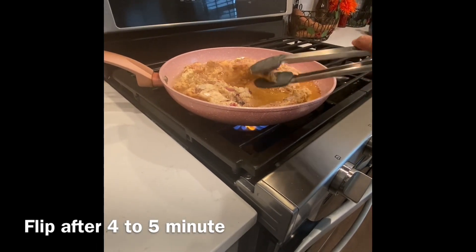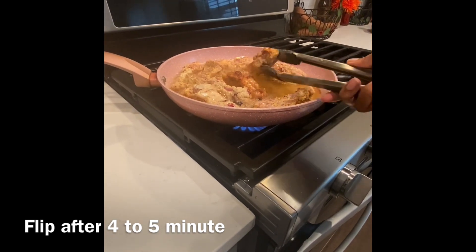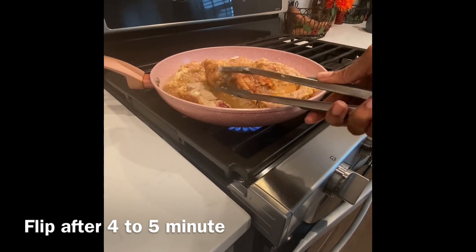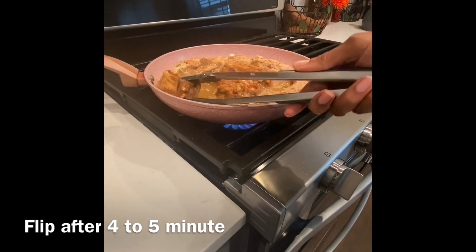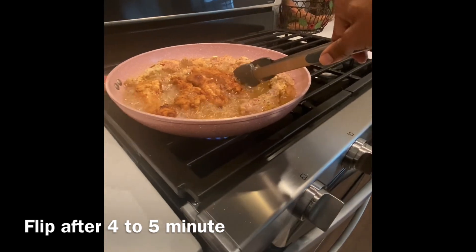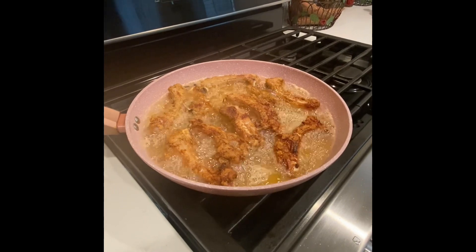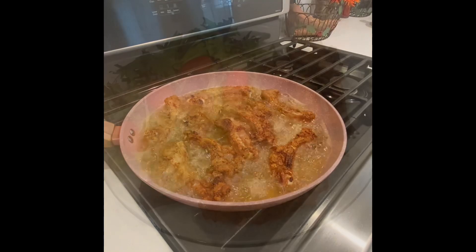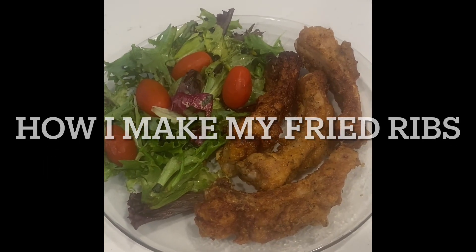I let my ribs cook four to five minutes on each side, then flip and let that side cook another four to five minutes. It doesn't take long in my opinion, but it also depends on the type of stove you have. And as you can see, it's done — and that's how I prepare my fried ribs.